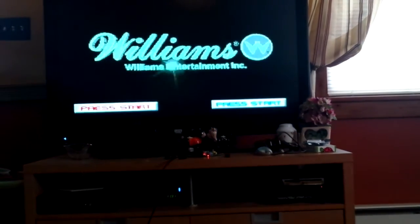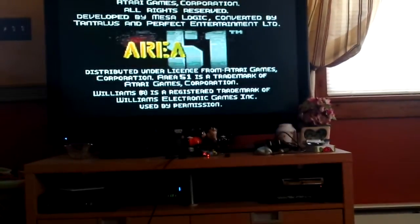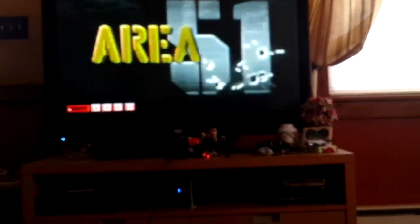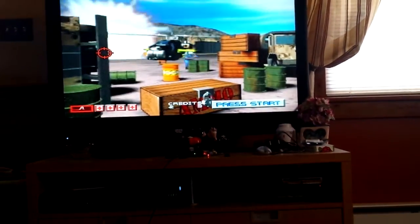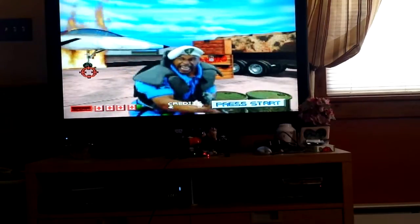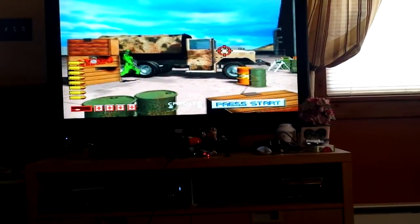Anyway, Area 51 came out in '94, '95. It came out on Windows 95 and for the PlayStation 1. I believe it came out on the Saturn as well — pretty sure I played it on that. It was also available in the arcades, of course. It's a full motion video game where you're on a rail, so it's considered a rail shooter.